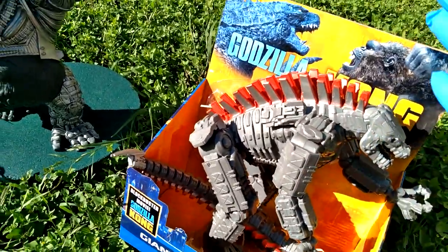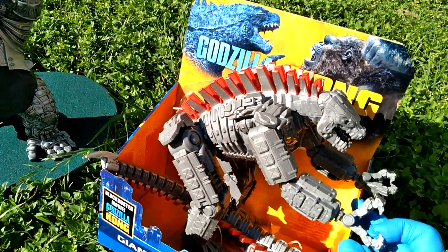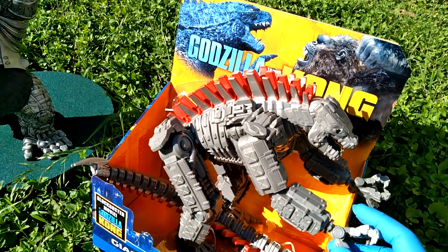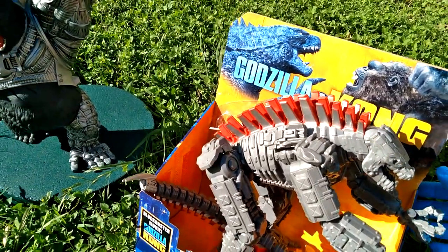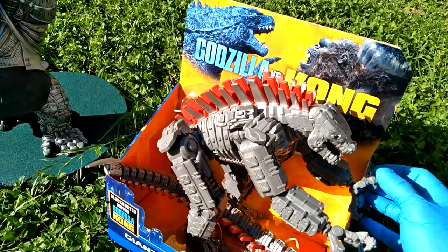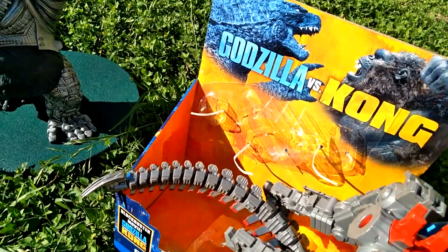Okay, now I cut the ties — hopefully I cut all the ties. This is $20 at Walmart. So for the price of a NECA figure, you get this huge honking Playmates figure. Lots of articulation, let's see if we can pop it out. I got all the ties.